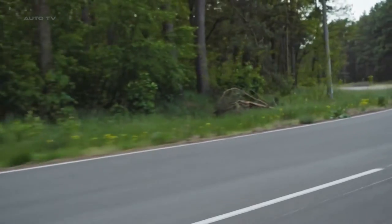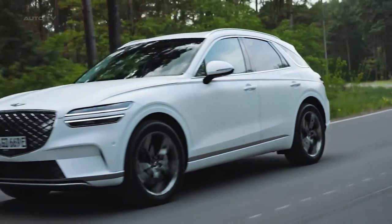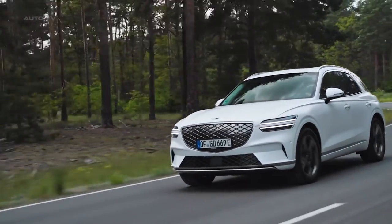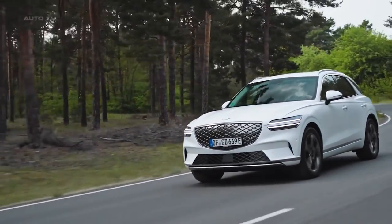The vehicle will be manufactured in the United States, specifically in Montgomery, Alabama. To be eligible for the revised federal EV tax credit, it must meet certain prerequisites including a price tag below $80,000 for SUVs. Pricing is estimated to be around $75,000.